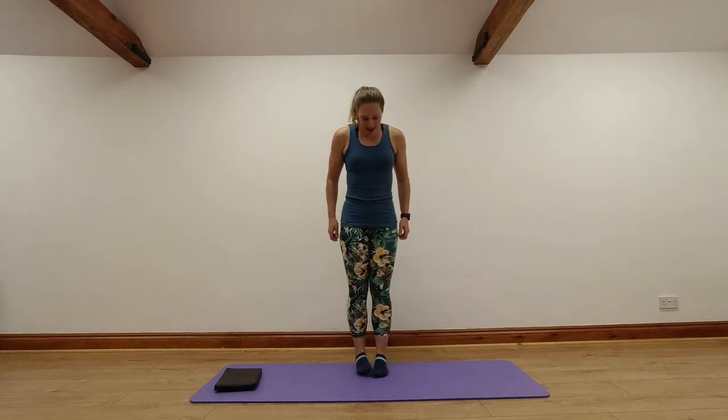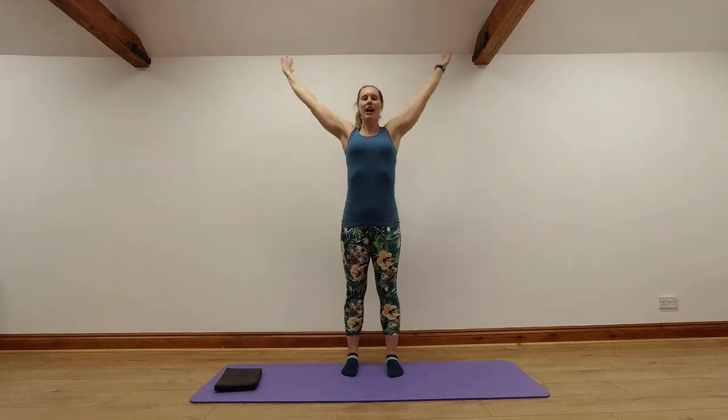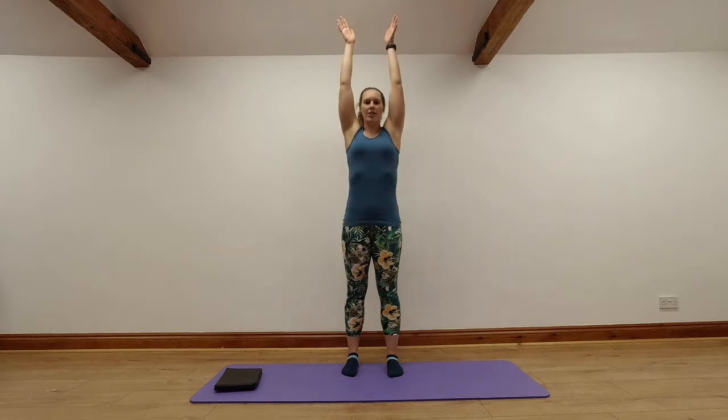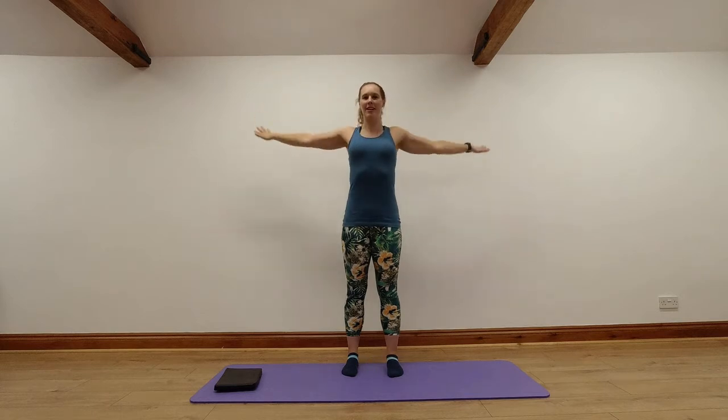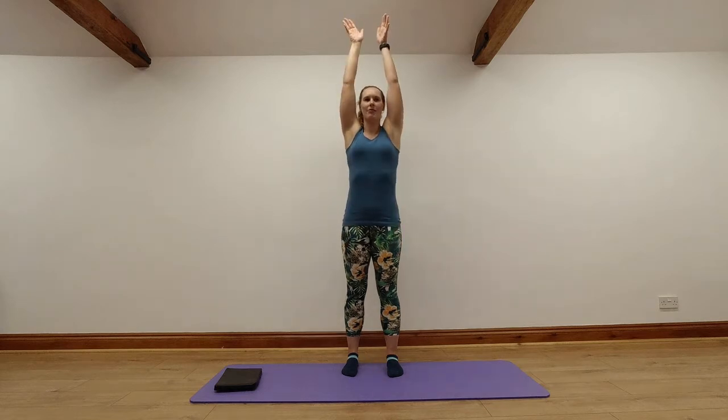We're going to start by standing with our feet together. From here, we're going to turn our toes out and bring our heels out to match, so feet are hip-width apart. From here, just giving ourselves a lovely full body stretch — reaching our arms all the way up, then stretching and opening those fingertips nice and wide. Breathing out as you're reaching up, and breathe in as you stretch and open those arms apart. Nice big stretch through those shoulders. Let's go for one more big stretch.